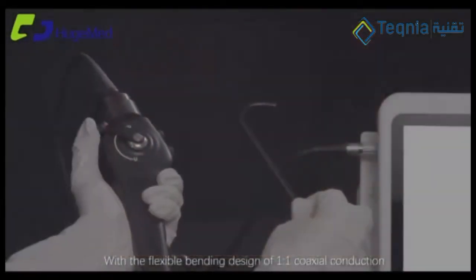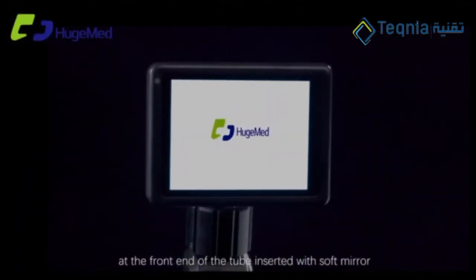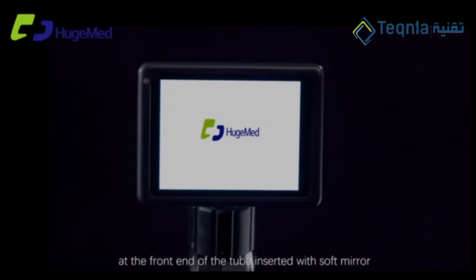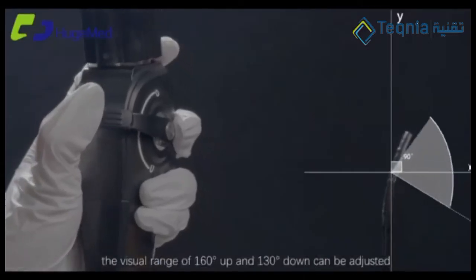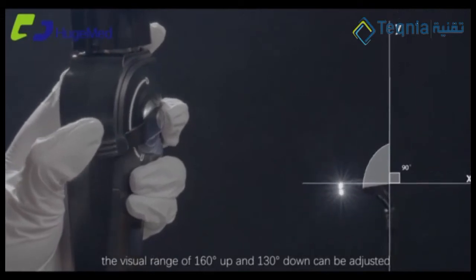With the flexible bending design, a one-on-one coaxial conduction at the front end of the tube, inserted with soft mirror. The visual range of 160 degrees up and 130 degrees down can be adjusted. This makes control more accurate at the doctor's perspective, more flexible.